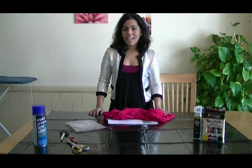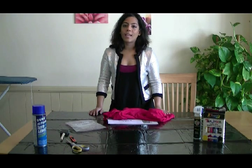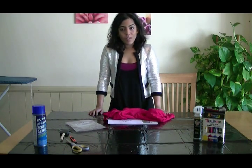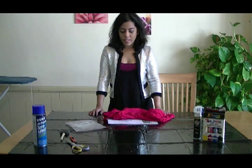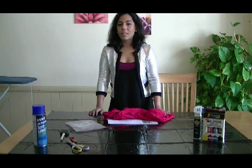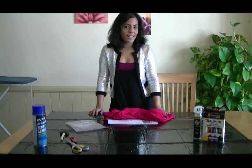Hey guys, welcome back to Junk2Style. It is NFL season, Super Bowl is coming up, and I wanted to make a quick t-shirt — actually not for myself, but for a friend of mine who is a big San Francisco fan. She's really excited for the game, so I really wanted to make this t-shirt and help her celebrate it a little bit more. So let's get started.